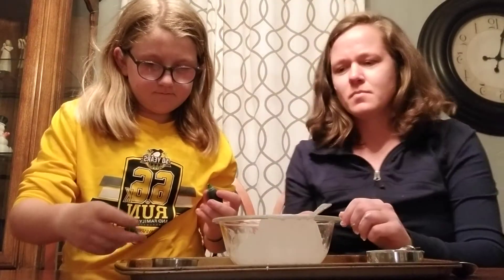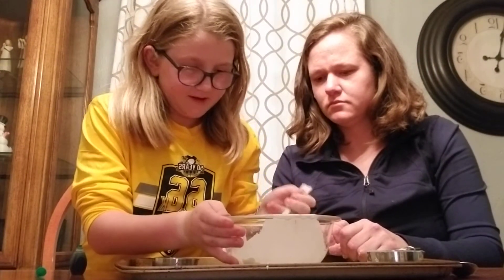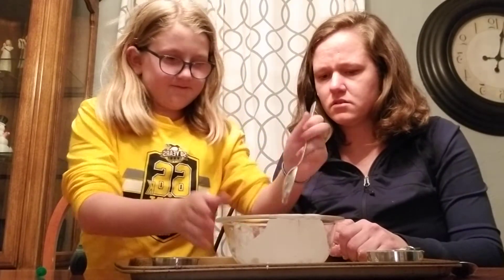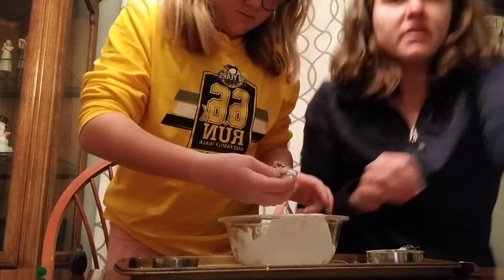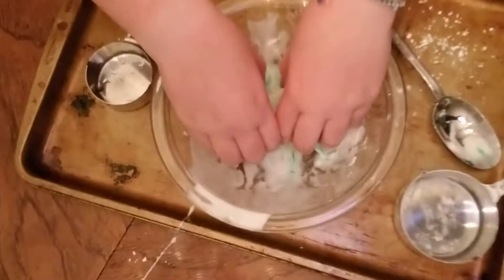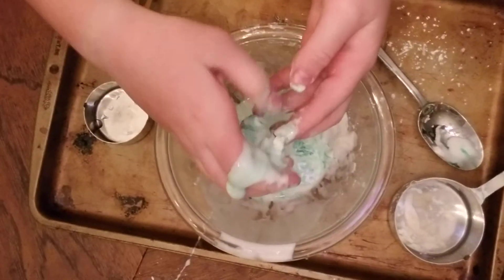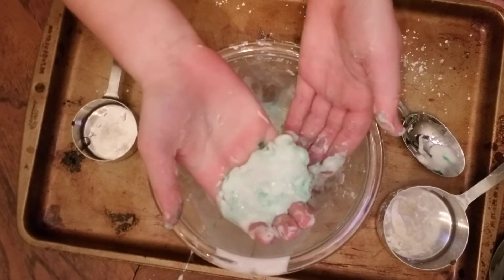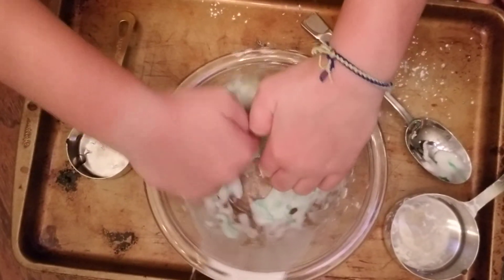We'll mix it around, make it green. I think just one drop will be good. Would you like to mix it? It's hard to mix, because it's hard. Do you want to use your hands? Do you think it would be easier to use your hands? Oh yeah, do that again, because that was really neat. So it turns into a solid, and then a liquid. It's really neat, the coloring that it's doing right now — it's kind of like a marble-y color.